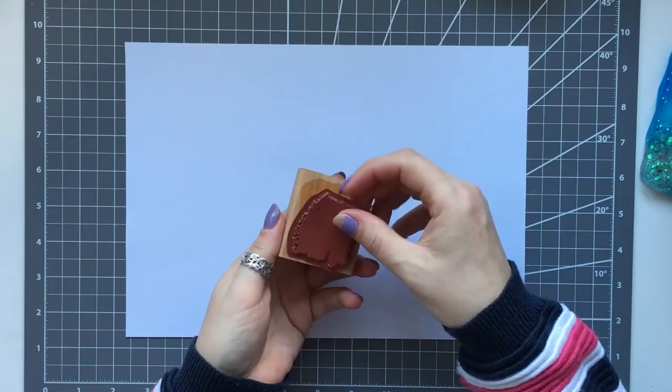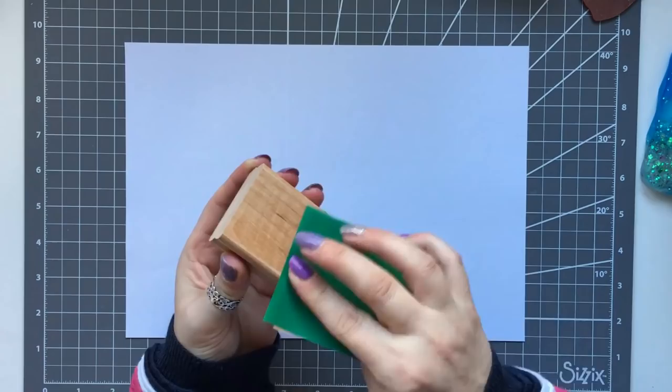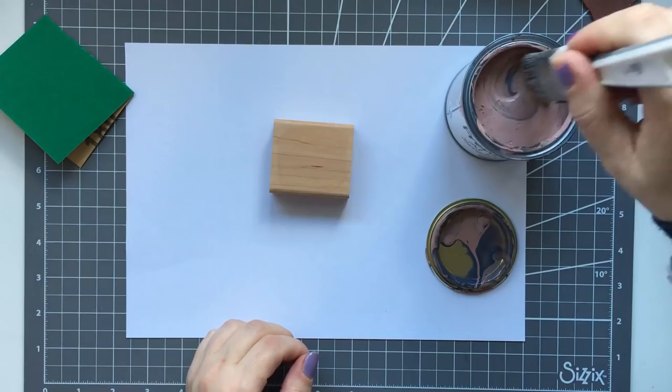I've got a wooden stamp set and I just took the stamp off. I can remount it later onto some mounting foam so I haven't wasted the stamp. I've just taken some sandpaper and I'm just sanding it down. I'm not going to worry about the sticky part underneath because we're going to be covering it anyway — just make sure you give it a good sand down, particularly if you want to paint it, which is what I'm going to do.